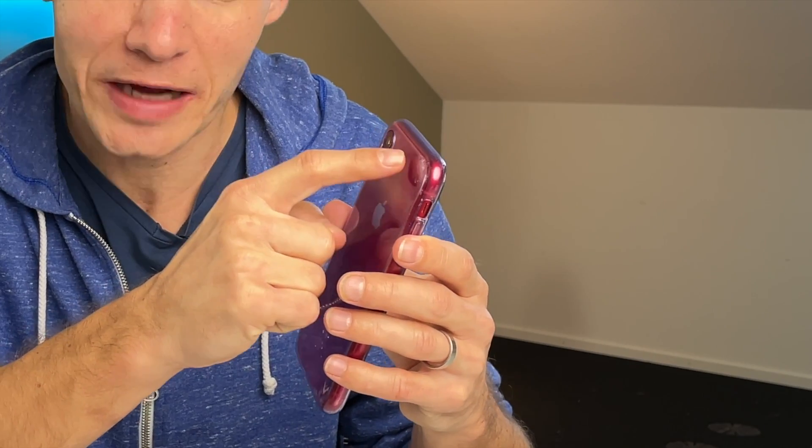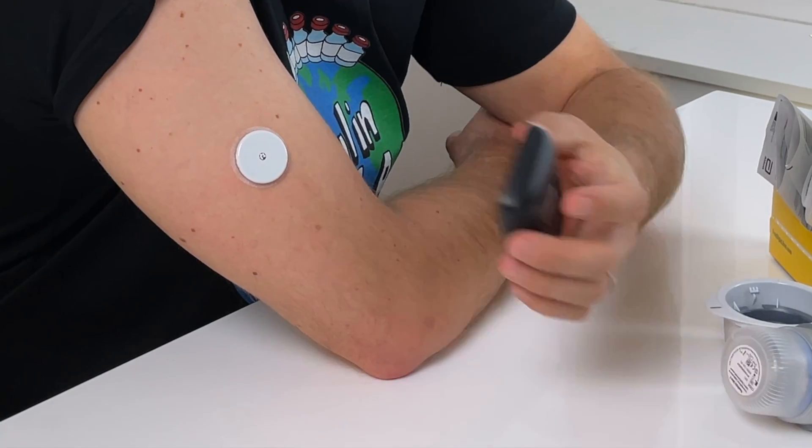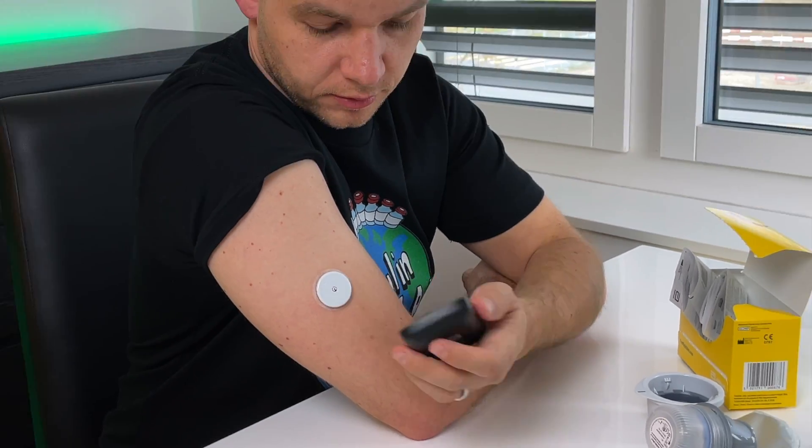If you're using a mobile phone, the NFC antenna placement depends on the model. On the iPhone, the antenna is placed right on the top of the phone. On the Freestyle Libre readers, the antenna is placed right under the screen. Hold the antenna within 4 centimeters or one and a half inches of the sensor and you should get the reading every time. You can even scan through clothing — you don't need to take off your jacket.